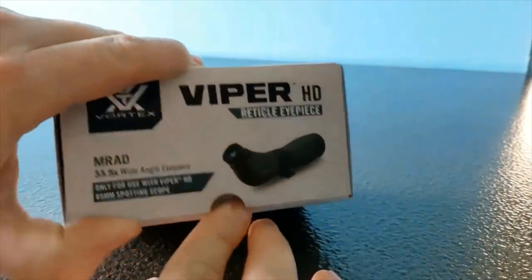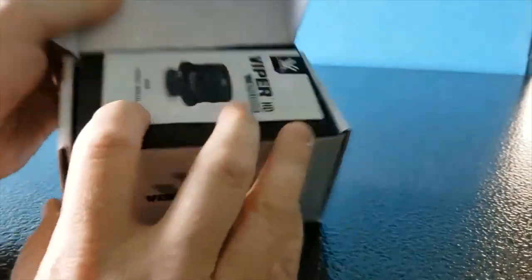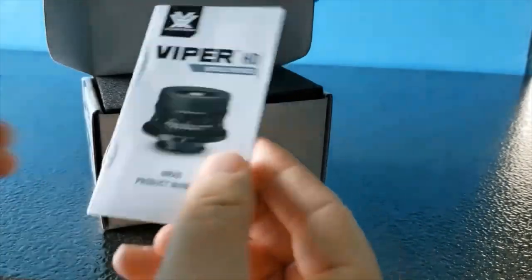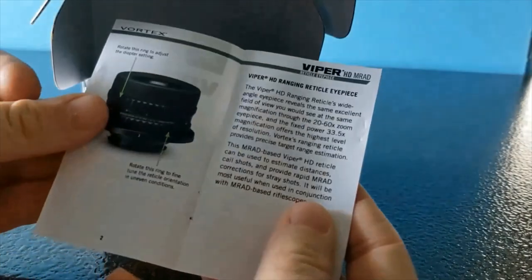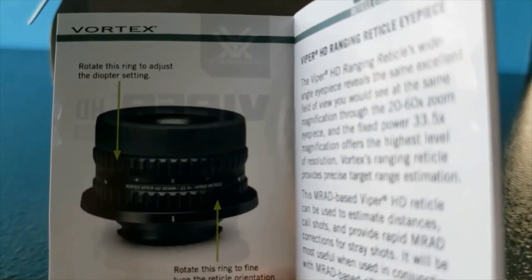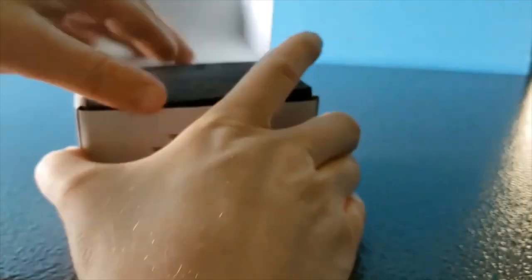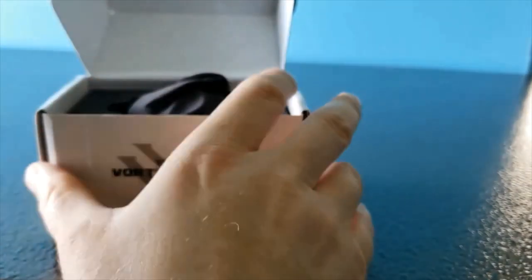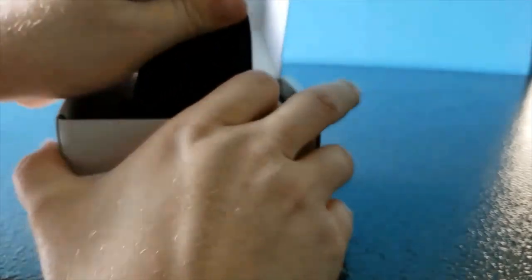Let's go ahead and open it up and I'll show you how it comes packaged. Right off the bat you'll find the instruction manual, which will tell you different things you need to know about the eyepiece. It has the little foam insert — it's pretty well packaged in there and it's not going anywhere when it gets bounced around in the UPS truck.